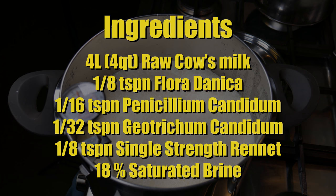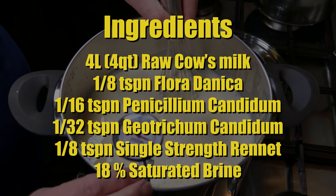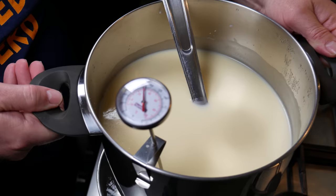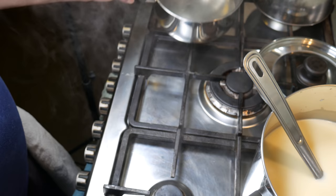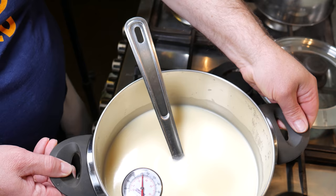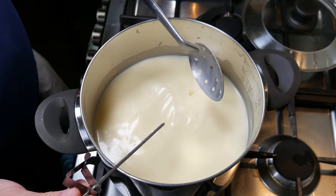Just keep pouring the milk in and whisking to make sure the cream is distributed through it evenly. Now heat the milk up to 30 degrees Celsius or 86 degrees Fahrenheit. Once you've reached the target temperature, take your pot off the heat so it doesn't warm up any further, and give it a quick stir to mix the cream back in.